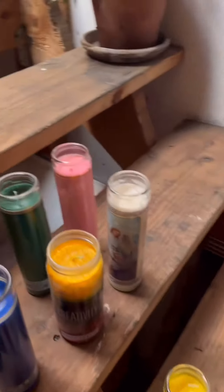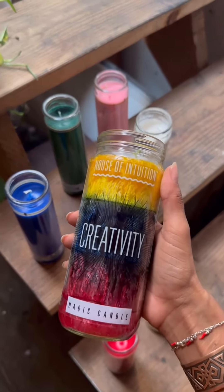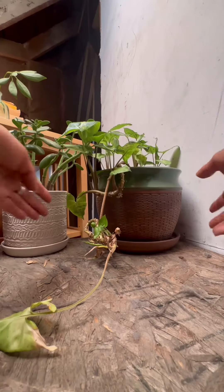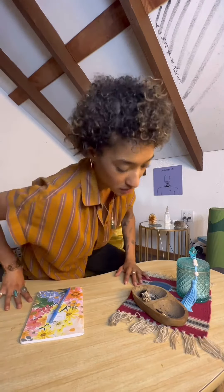Choose a candle that aligns with your intention. I like to add plants and crystals to enhance my aura. However, feel free to include whatever items you have a strong connection to that make you feel empowered.